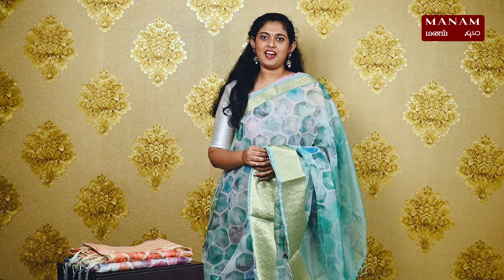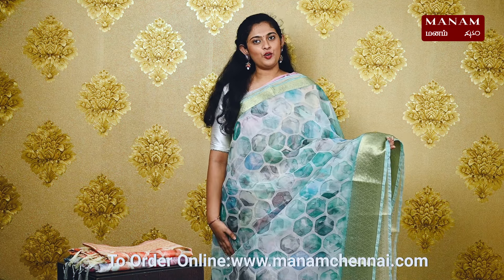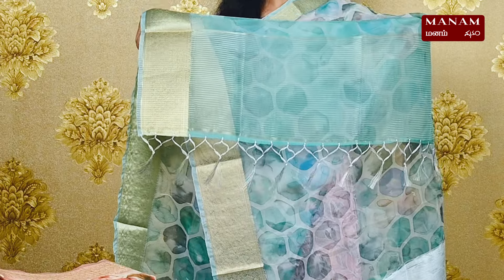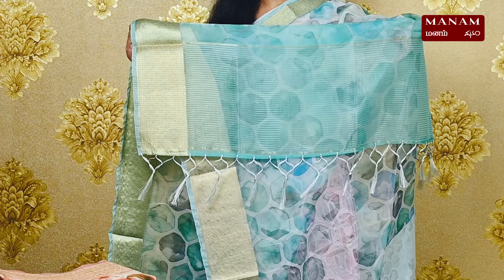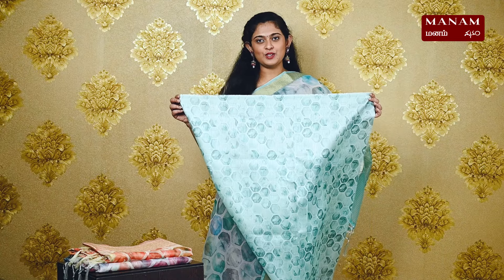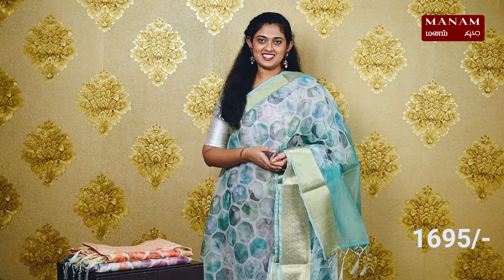Moving on to the next design, we have this beautiful sea green colour saree. It's got hexagon prints all over the body and also has the same double-sided zari border. This is a sea green pallu — the same shade — with stripes on it and tassels at the bottom. We have a raw silk blouse with hexagon prints on it, and this saree is also priced at Rs. 1695.